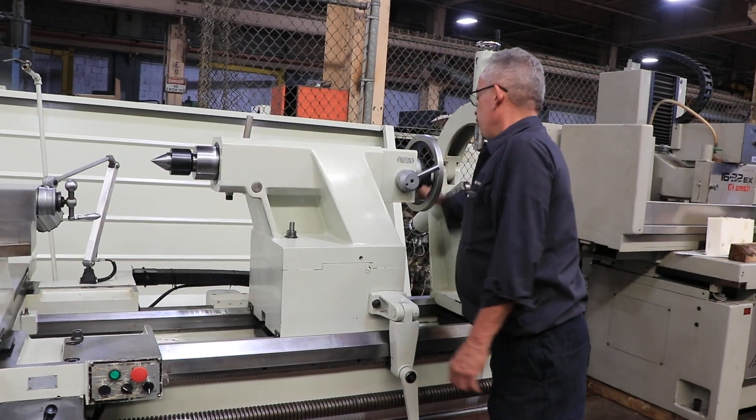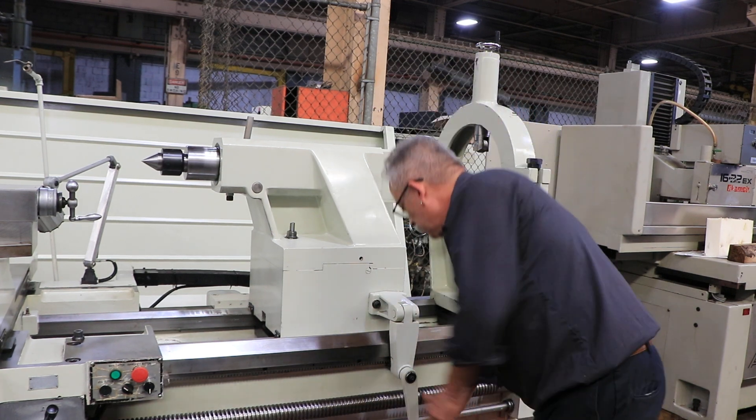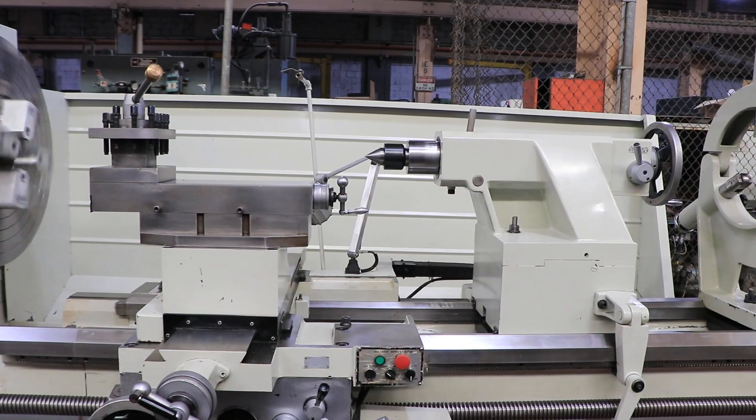Here's the tailstock — it's a two-speed tailstock. That's the rack used to move the tailstock along the bed.